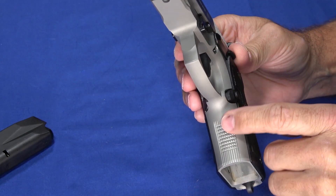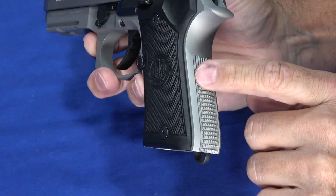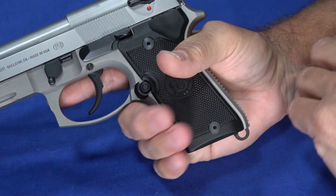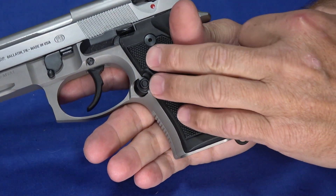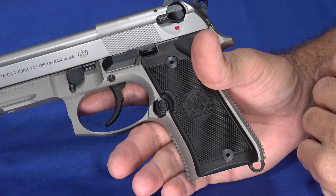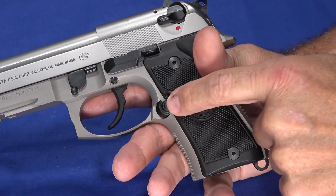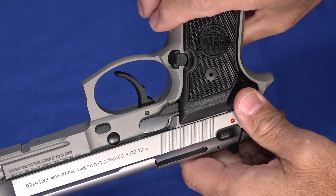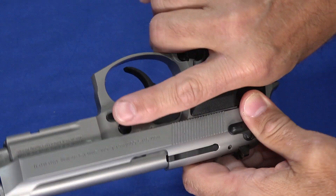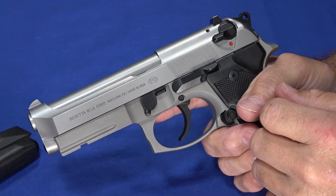From a grip perspective, there's some really nice checkering at the front and the back — aggressive enough to stay in your hand, but not aggressive enough to bite into your hand. At no point was this uncomfortable to hold. You've got replaceable grip panels that have checkering on them as well, so keeping this thing in your hand where it belongs is not a difficult thing at all. From an ambidextrous standpoint, the magazine release is not ambidextrous, but it is reversible, so you can flip it around with everything that comes with it — you don't have to buy extra parts — making it customizable for left- or right-handed shooters.